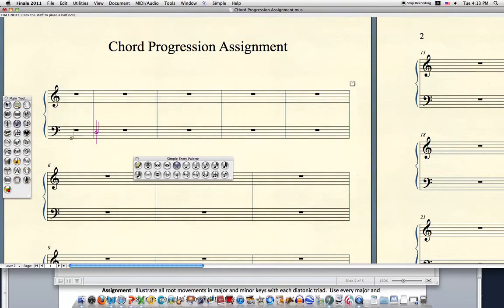Begin working with Finale. Make sure your layer is set to layer one for bass and alto. Scale degree one, C, for F. I already have everything set up here, so I can just add my next two pitches. Next, I change the layer to layer two, and then I add my tenor and my soprano.